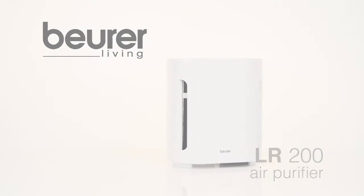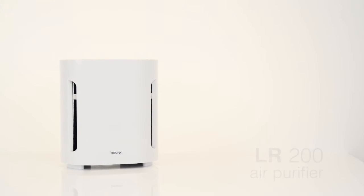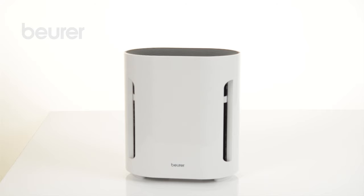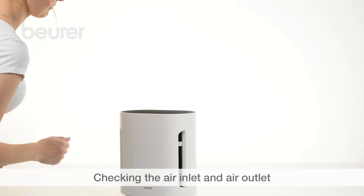Here are some tips for using your LR200 air purifier from Boira. Place the air purifier on a firm, level surface with a space of at least 30 cm on all sides. Make sure that the air inlet and air outlet are not blocked.